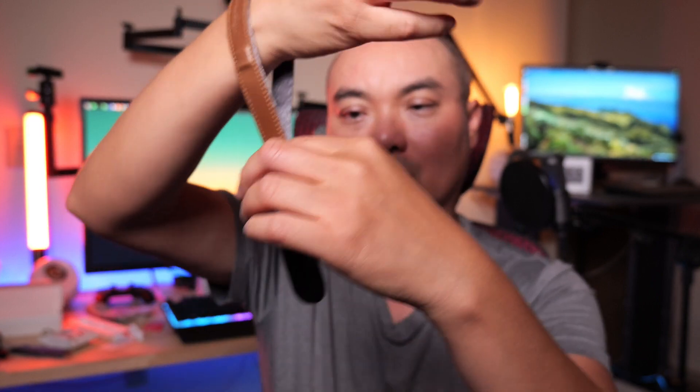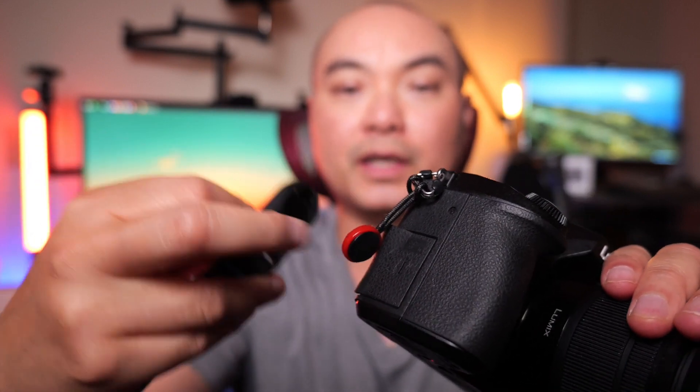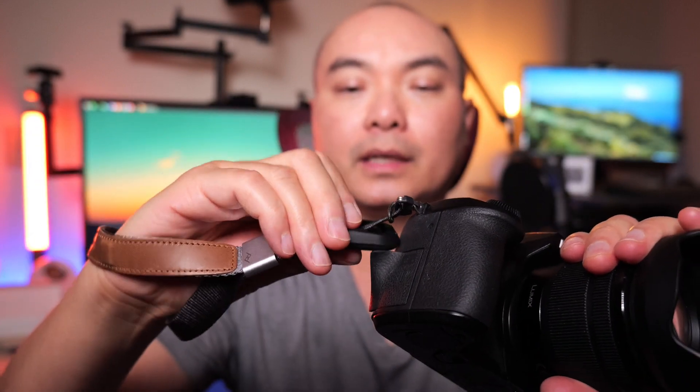Let me show you why this is so cool. It just fits into your wrist and obviously you can tighten this. If you pull it all the way, you hear a little bit of a lock right there. So in case you want it to be a little bit looser. But now let's go ahead and put our camera in here. We'll go ahead and take this anchor link, connect it, and then you just pull it. Now it's secure.